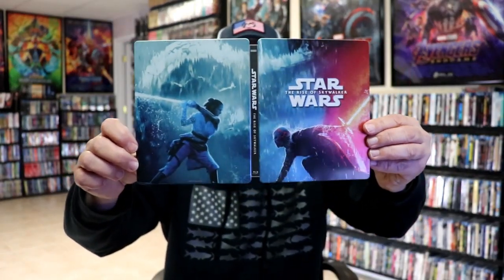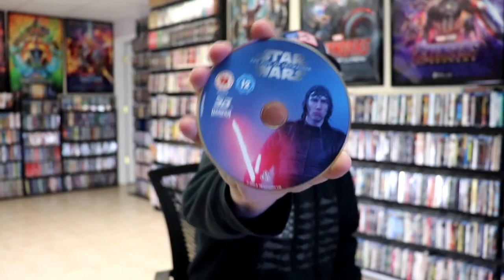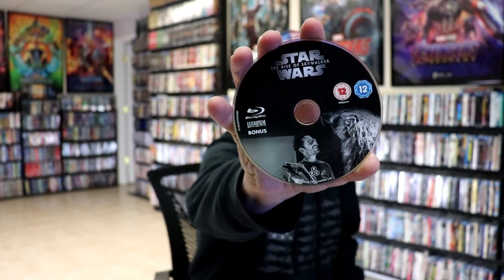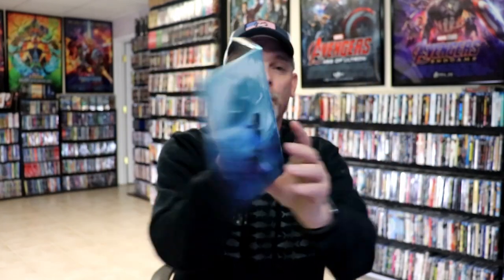On the inside we have our three discs. We have our Blu-ray disc here with a feature film and some disc art, then we have our 3D Blu-ray disc with different disc art, and we have a bonus disc with some different disc art as well. On the inside we do have some inside artwork.